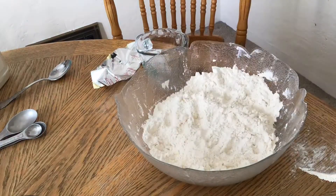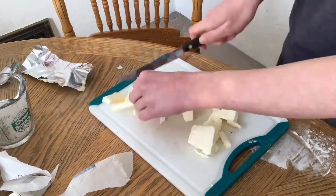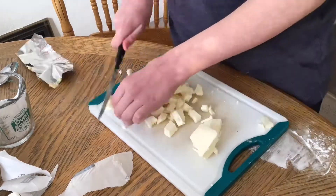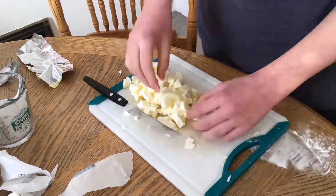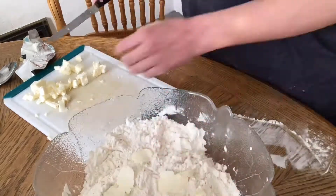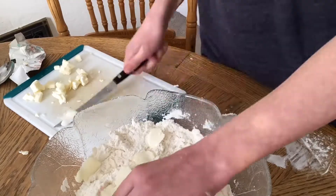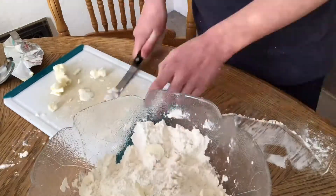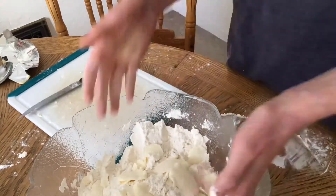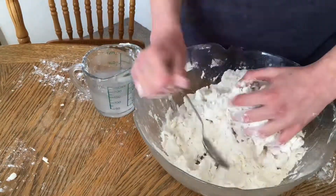Now I'm taking my cold butter and cutting it into little cubes. I like to set aside half the butter in the fridge so it stays nice and cold and is easier to work with. With the first half, I flatten out one cube of butter with my hand and set it into the flour — this will make your pie very flaky. Repeat with the rest of the butter.